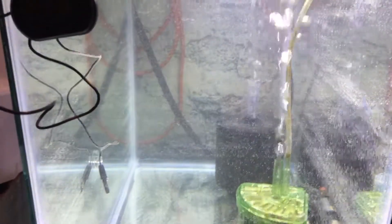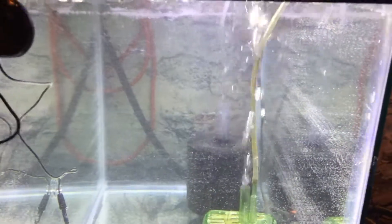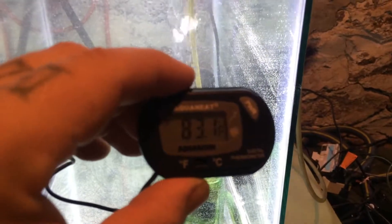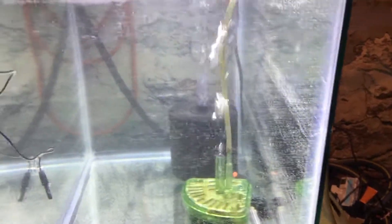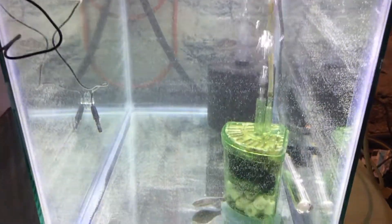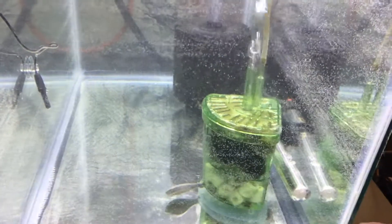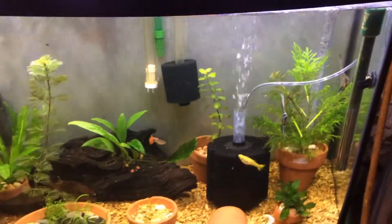I filled it halfway up with aquarium water and halfway up with fresh water. I've got my digital thermometer here — it says 83. I need to let it come down to about 80 degrees. I've got a seasoned sponge filter and a seasoned corner filter in there. I don't want too much flow in there for him.